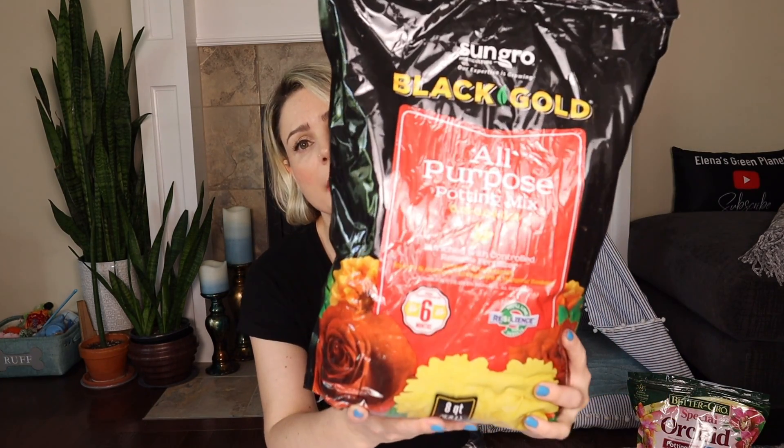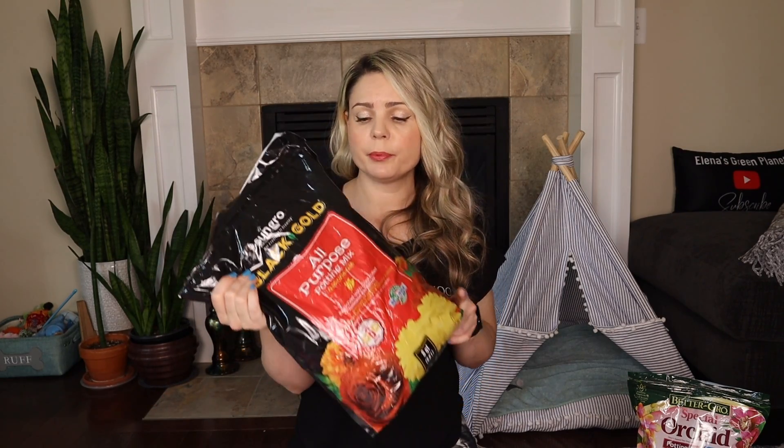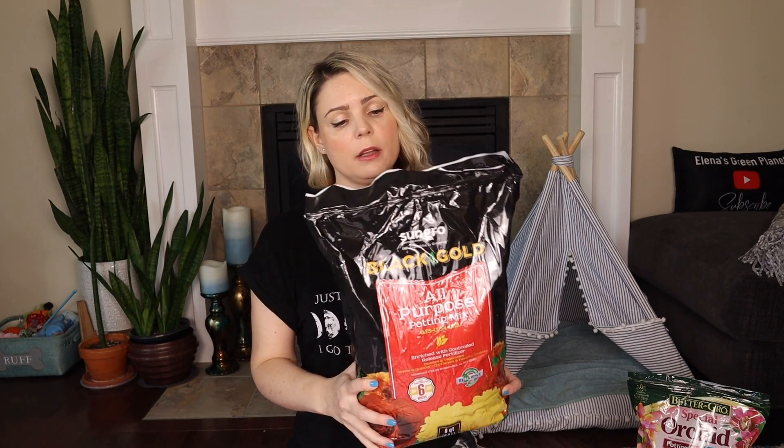Ingredient number one is Black Gold all-purpose potting soil. It's an eight-quart bag, a pretty good amount for indoor plants, and it's very budget friendly — probably around five or six dollars at my local nursery, but it's also available on Amazon. I find it's a high-quality, pretty good soil. With that said, it doesn't have to be this brand specifically — any all-purpose potting soil would work. This is just my preference.